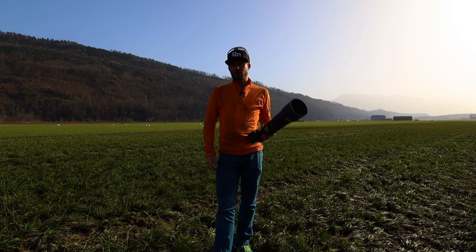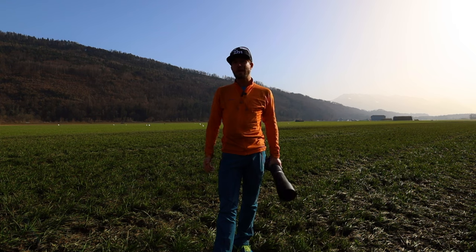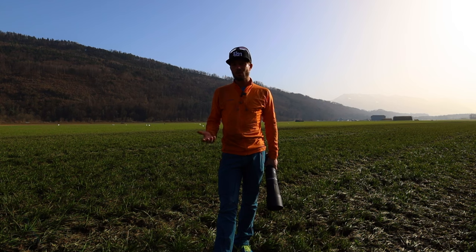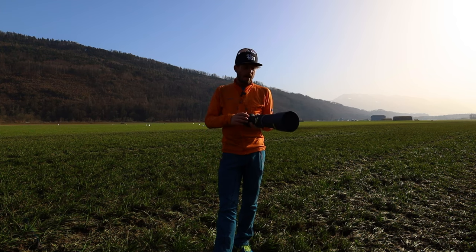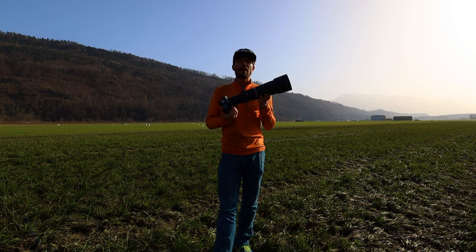Before we jump into the video — Canon gave me this lens and also the camera for a two-week test. It's not sponsored and they didn't tell me to make this video, but I thought it might be interesting to share my thoughts about the lens after testing it and whether you should buy it or if there are other options.